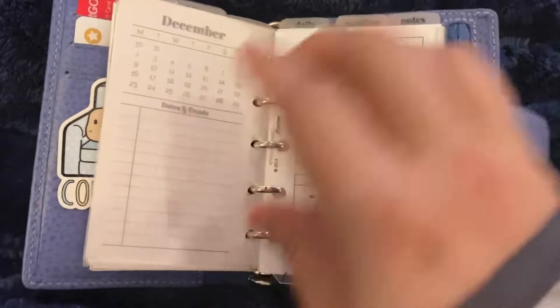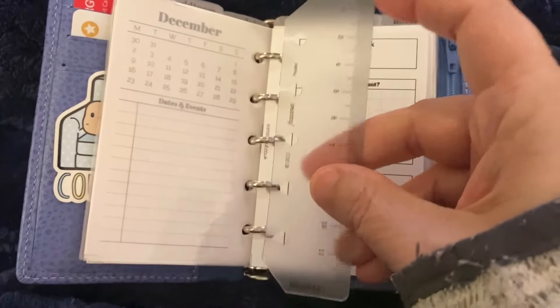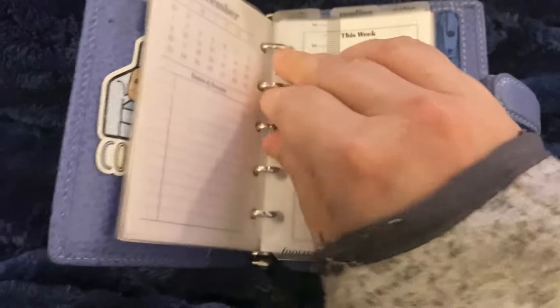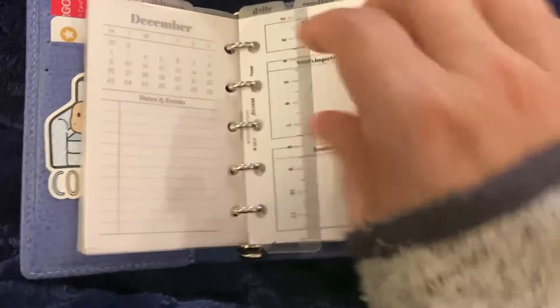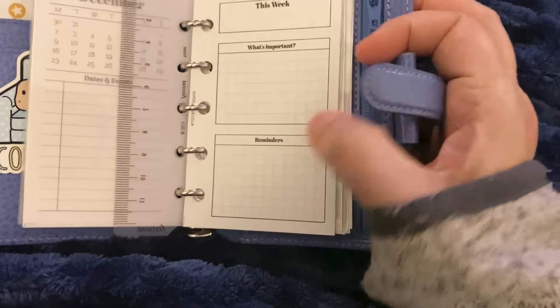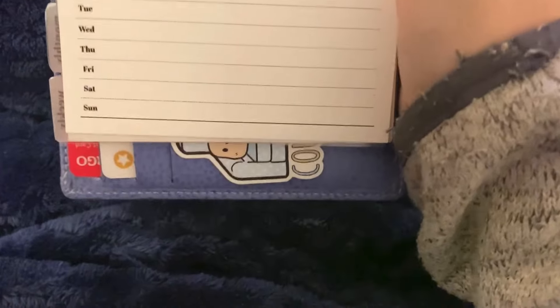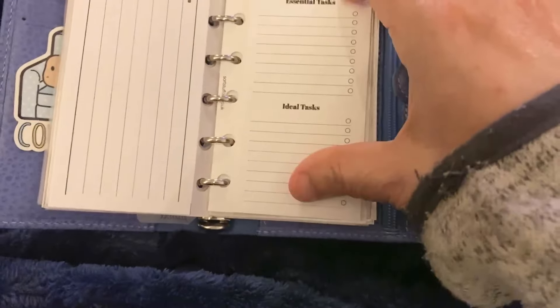And then the weekly section. I took this from a pocket Filofax and I trimmed it down and made it a mini. I even cut the edge and rounded it because I'm extra. So I'll snap that in when I'm actually using the week. She did a fold-out week, so basically it starts here where you have "this week," what's important, reminders, and then the inside is like a week at a glance with essential tasks and ideal tasks.